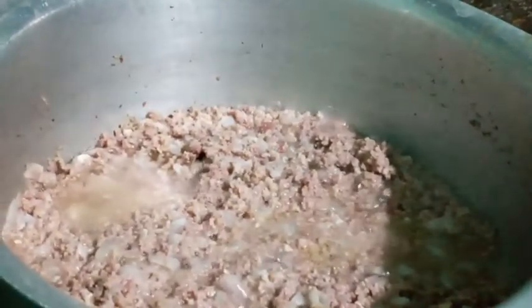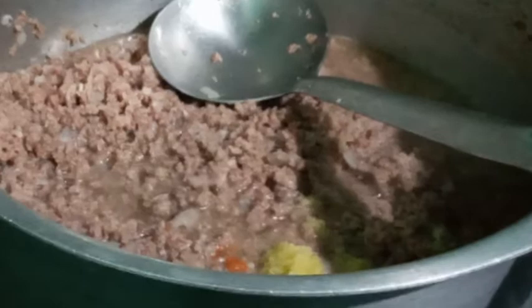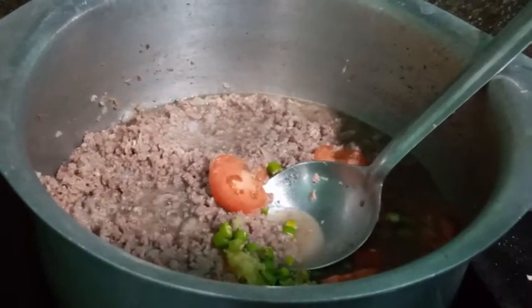Now we'll put it in. We will add the paste. Add the tomato and the karela. Add the rest of the ingredients.